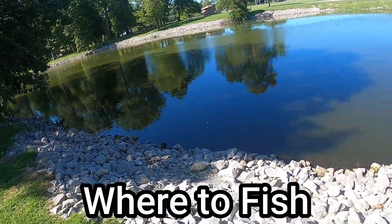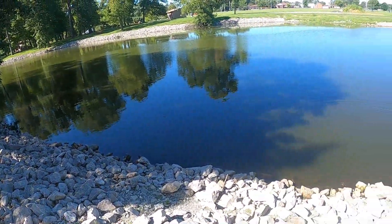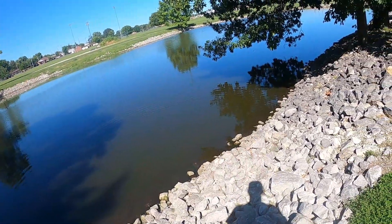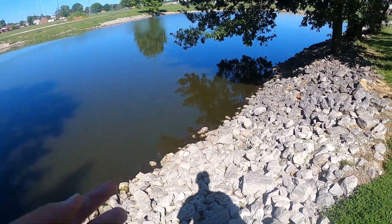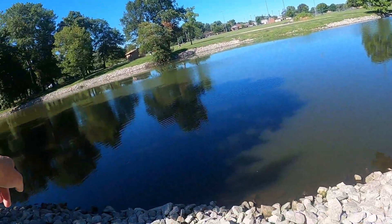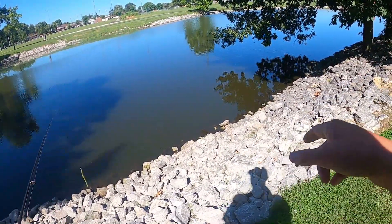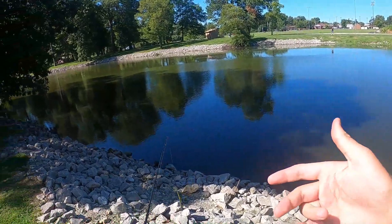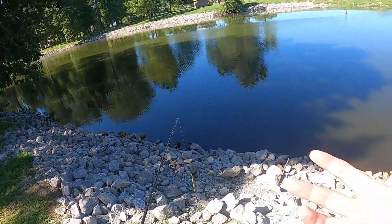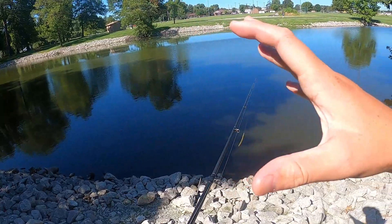There are multiple spots bass hide — they're everywhere. Here are five main spots. Number one, and the most common: shade. There's shade right here and over there — I guarantee there's a bass sitting under there. Number two: rocks. Rocks are a great spot because bass use them as cover. Number three: limbs, bushes, and sticks. Bass sit right under there because crawfish or small fish come in to hide, and they can launch out and eat them.